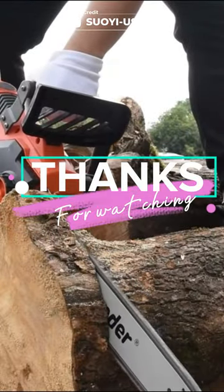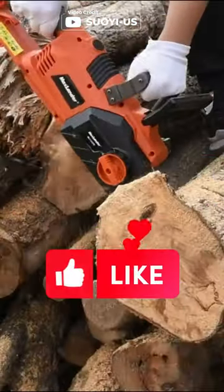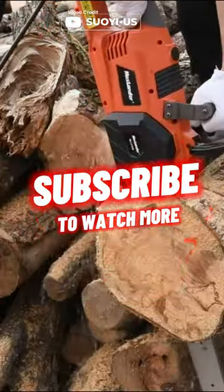Thanks for watching, and if you enjoyed this video, don't forget to leave a like and subscribe for more reviews in the future.